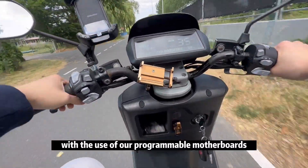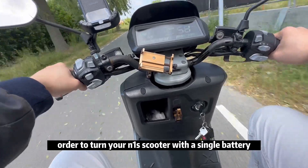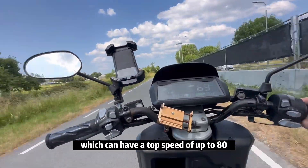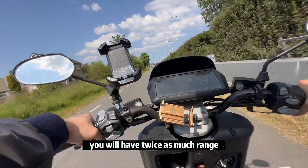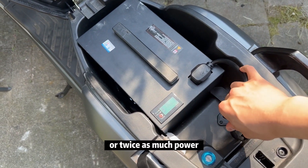Here is a hack using our programmable model boards to turn your M1S scooter from a single battery into a dual battery scooter, which can reach a top speed of up to 80 kilometers per hour. With the dual battery accessory, you will have twice as much range or twice as much power.